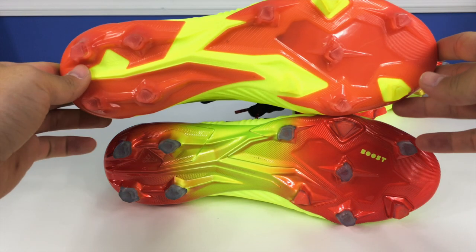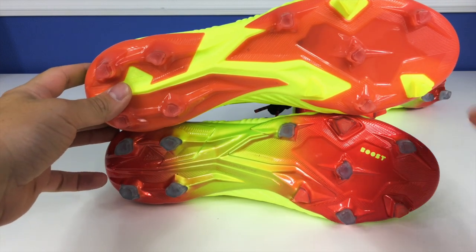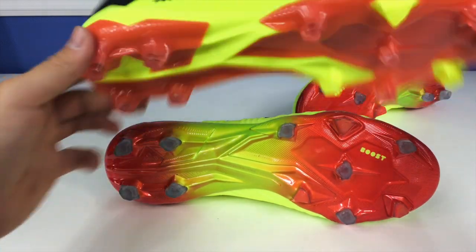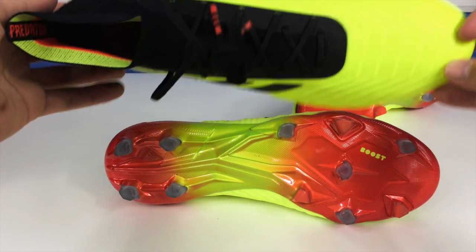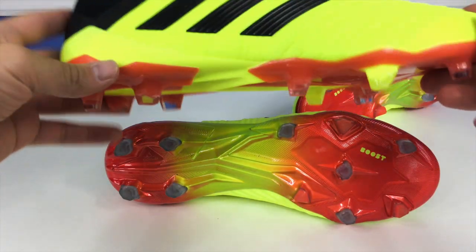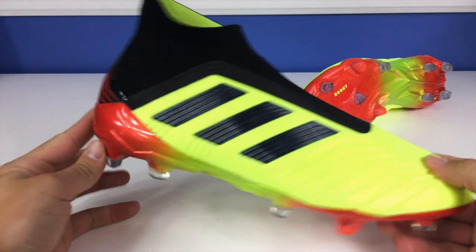Comparing the soleplate to the 18.1, I find that the 18.1 model looks really cheap in my opinion. The bottom laceless model just looks so much better. The 18.1 lace version just looks really cheap — I don't think it shows off the quality of the boot as much. I think they should have gone with something like the 18 Plus soleplate even on the 18.1 model, but such is life.